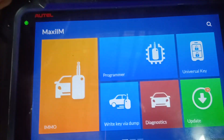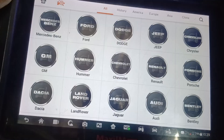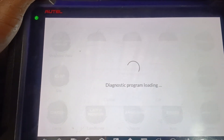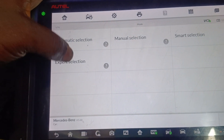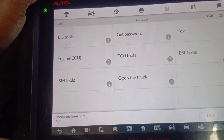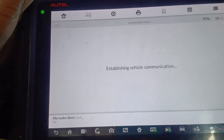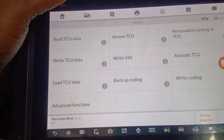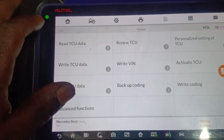I'm at the system right now. I hit the button, we select bands — it's just as if you are in the car. Let's read the TCU.